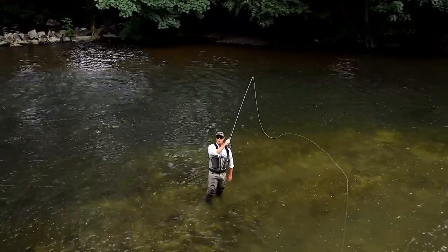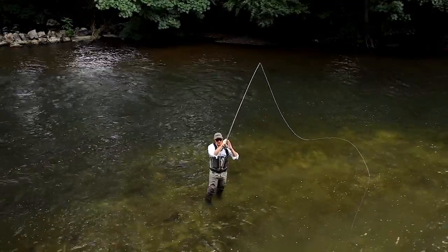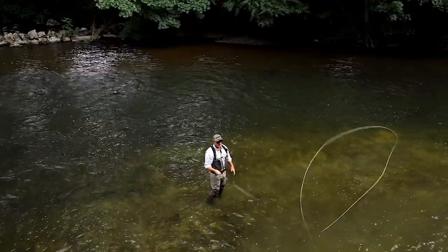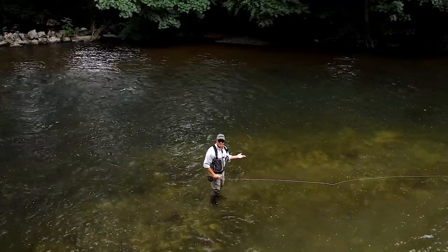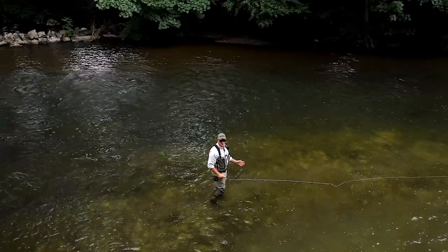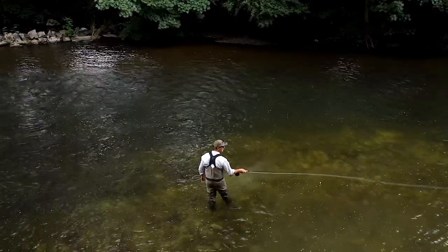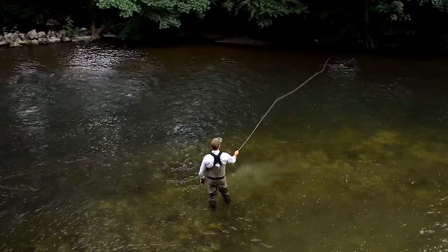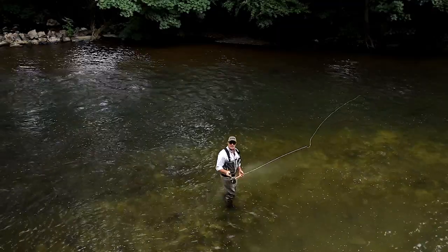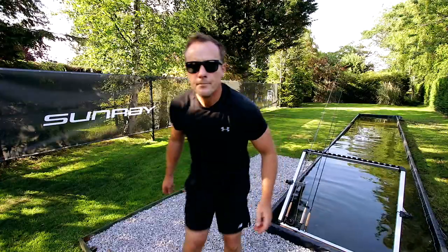That's your forward delivery on your backhanded cast and all you're going to do is make the forward delivery. So with a 45 degree single spey backhanded delivery, it's going to look like this. 45 degree single spey backhanded delivery. 44 degrees. Thank you.